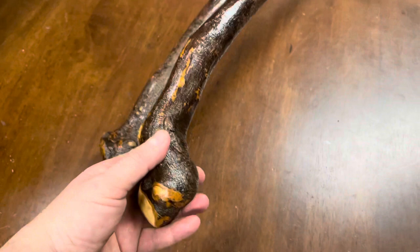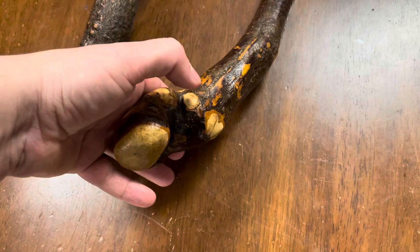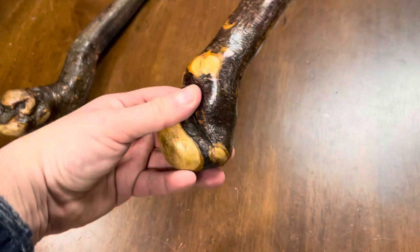You can imagine there's a root here going off in that direction, a root there where my thumb is going off in that direction, and a root here going off in that direction. You can see these ones — two roots going in these two directions, this one going in that direction, this one going in that direction, and then a root going down as well.